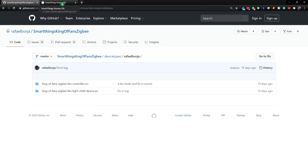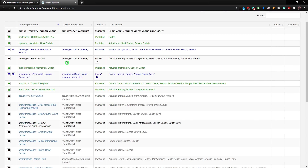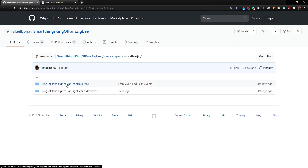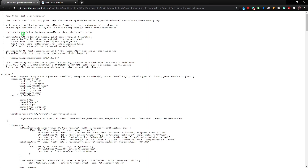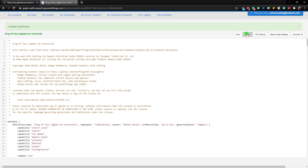Let's go over to the SmartThings IDE. All we need to do is log in with your Samsung account. Once logged in, go to My Device Handlers — these are all the ones I have currently. What you want to do is create a new device handler in the top corner and choose from code. Go back to the website and grab that code — let's do the fan controller first. Click on it, then click Raw. That shows the full raw code. Hit Control+A and Control+C to select everything and copy it, then come back and right-click and paste. Click Create and then Publish for Me.